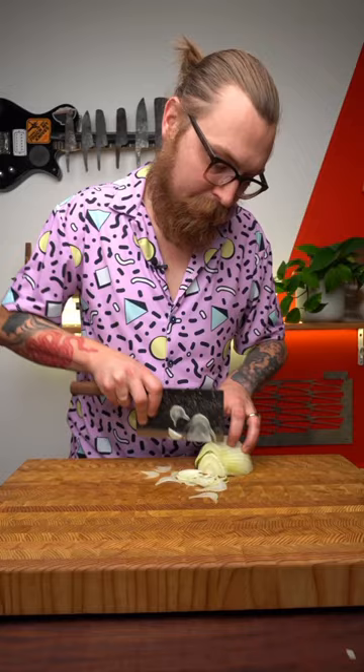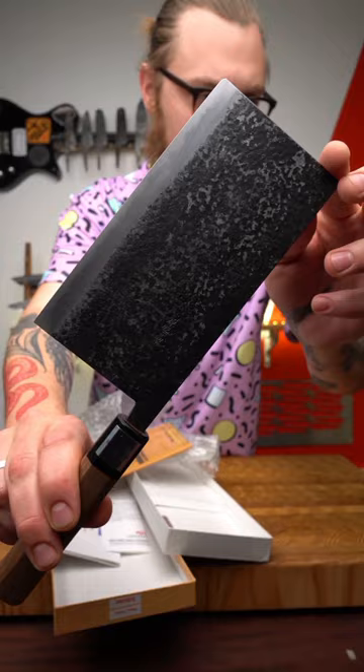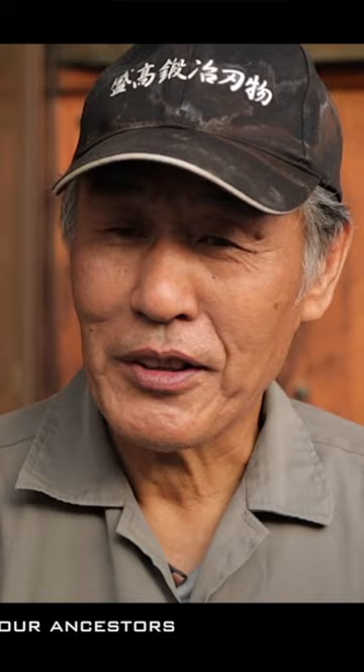Visually, the blade is stunning. It's got this rough Isshime pattern, which means "rock face" in Japanese. This pattern is put on exclusively for us by the Moritaka family.